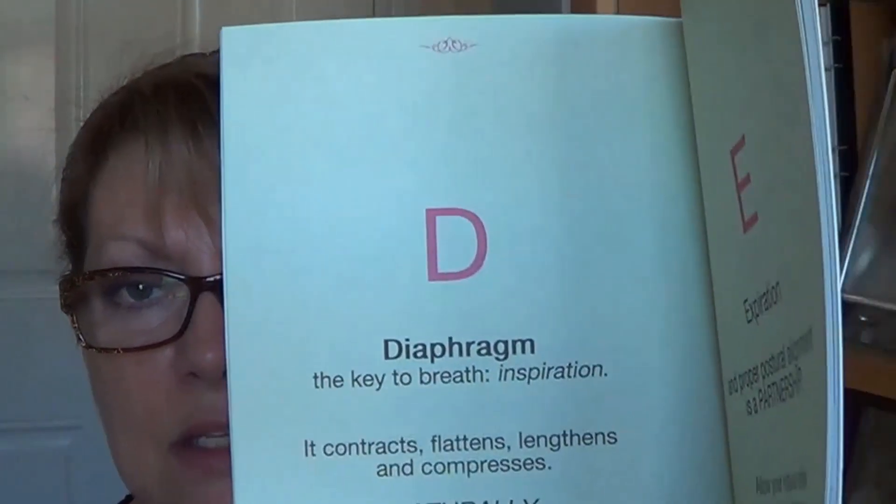Basically it's very simple. There you see your D, and it's for the diaphragm. It simply says: D — diaphragm — the key to breath inspiration. So think about that alignment of your energy, allowing the air in as you're going to sing, as one thing — the inspired way to take on the breath, to allow the air in. Your intention is to sing and give.